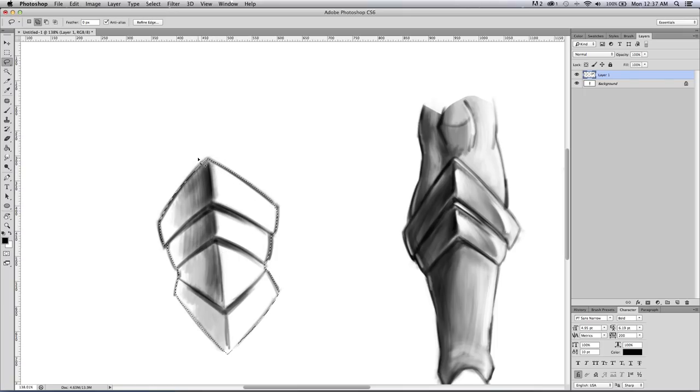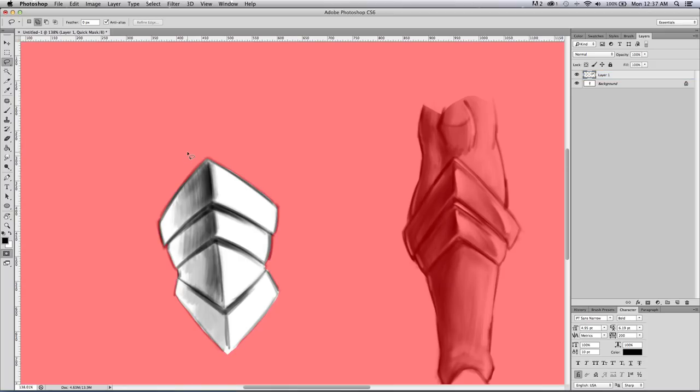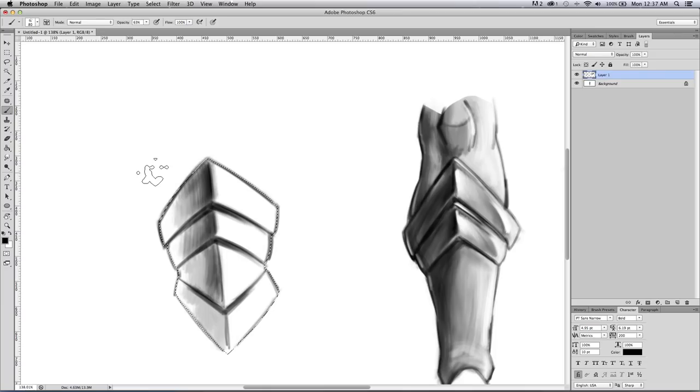Now another good thing — if you're trying to get your selection just right, you can hit Q on your keyboard. It turns it into a quick mask, and you can use black and white to paint or erase your mask. See that. I'm looking at it and the mask is overall pretty decent, so I'll hit Q again. I'm back on my mask and now I'm back on brush.